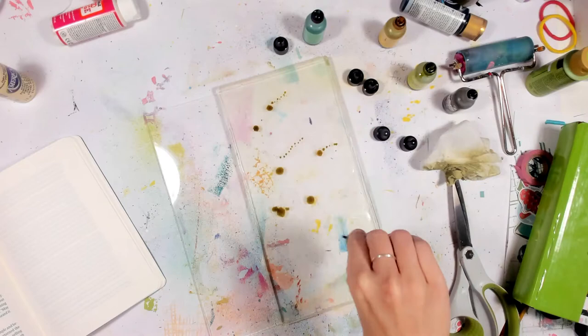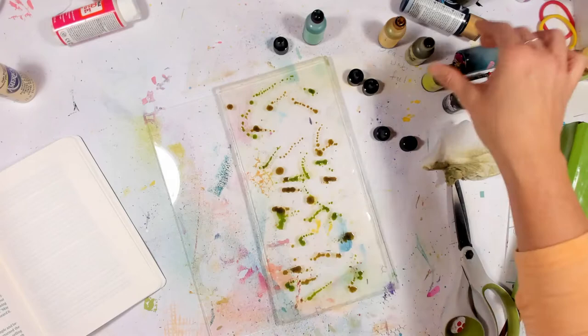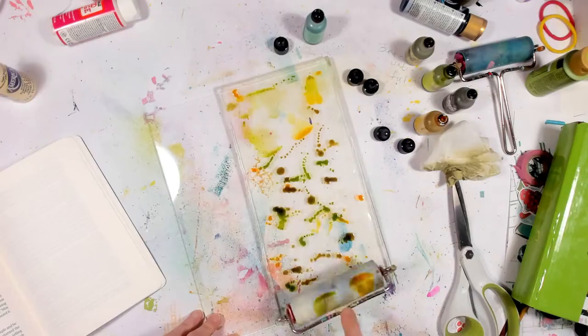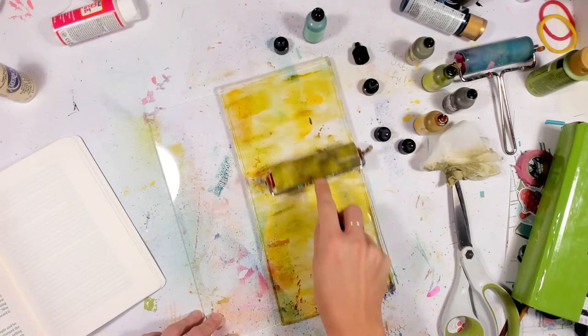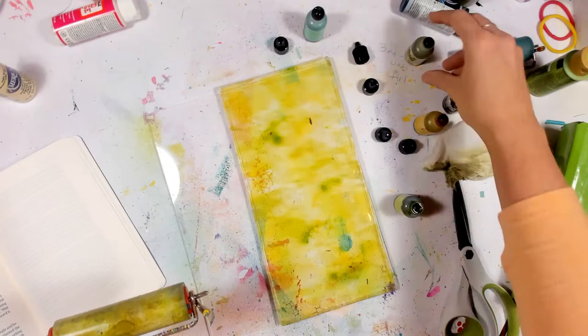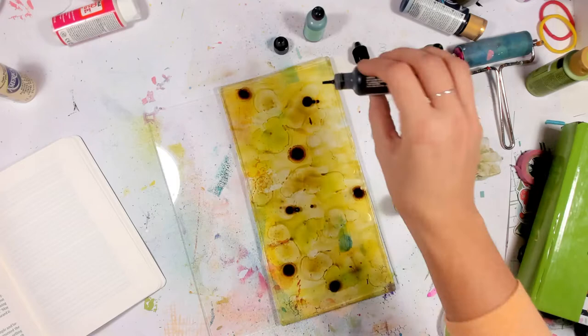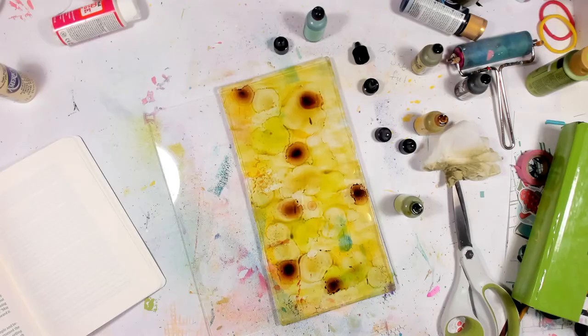Hey there, guys, and welcome back to the Creative Life Studios. Today we're going to be playing with the co-branded Ranger and Gel Press gel plate and some alcohol inks, also by Ranger. To start this project, I'm just dotting my surface with some greens and a yellow — I'll add those colors down in the description — and I'm using my brayer to lightly move them across the surface. I'm not doing full brayers because I don't want to risk moving them around too much, and while they're wet I'm adding some slight dots of other colors that are a little bit darker.